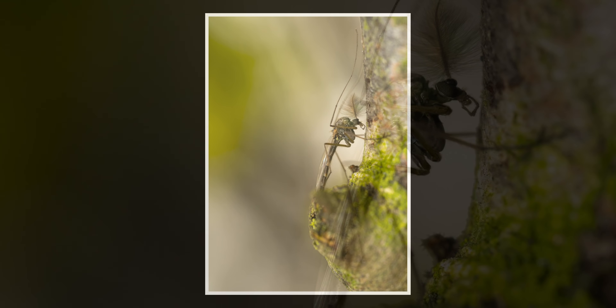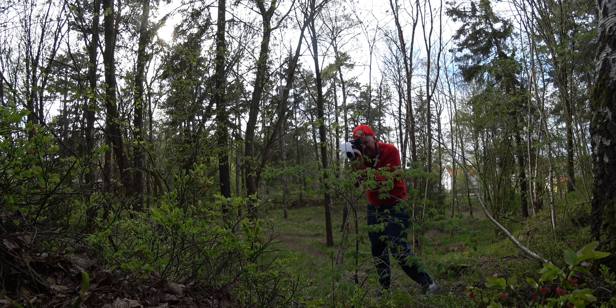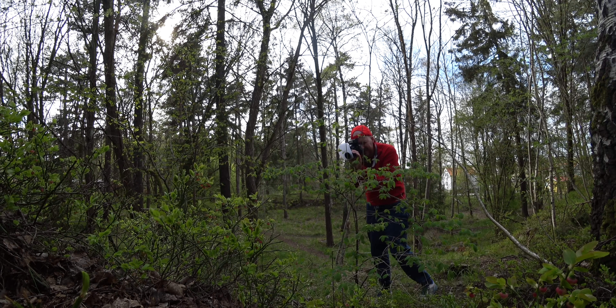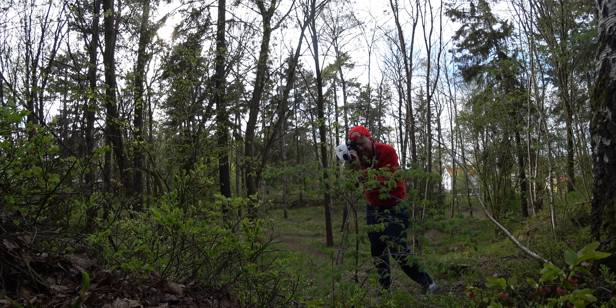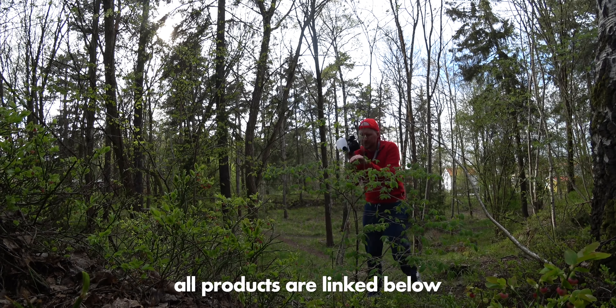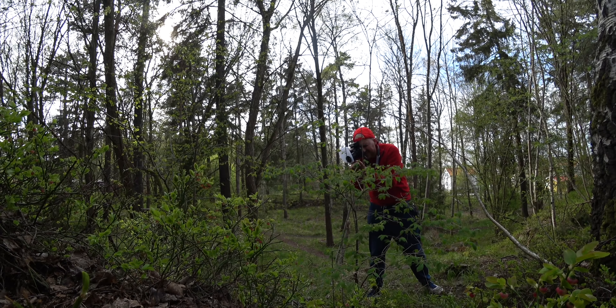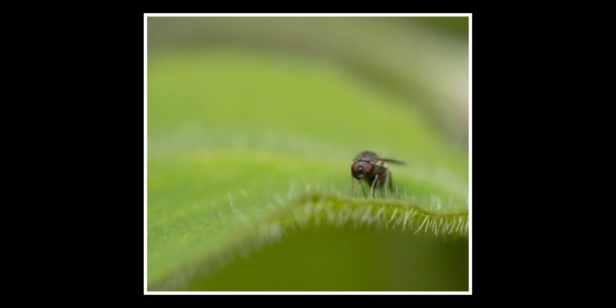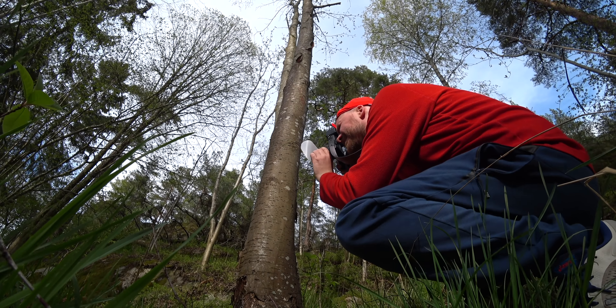The weakest part of this rig proved to be the flash. It delivered enough light in most situations, and the manual wheel for changing strength was wonderful when you're used to having to go into a menu just to change the strength, which is the most common thing you do with a speedlight. But with two AAA batteries, the flash went out of power in just an hour — and I used very powerful, professional-grade batteries — so that was a disappointment. I will have to switch to a stronger flash, I think.